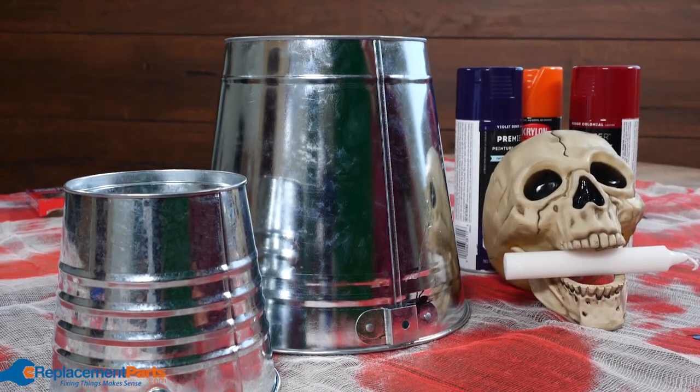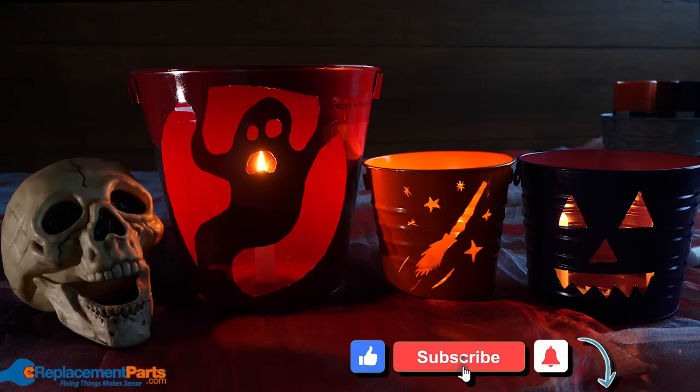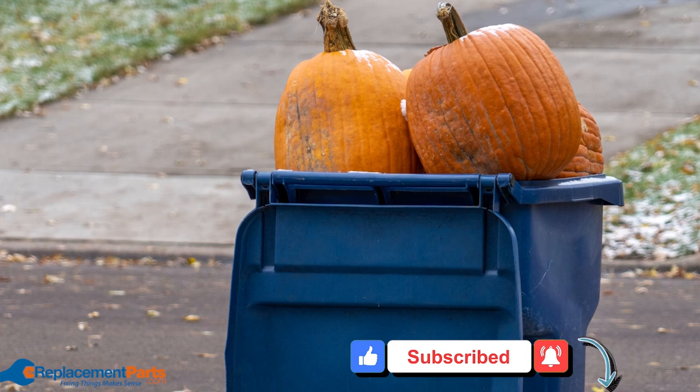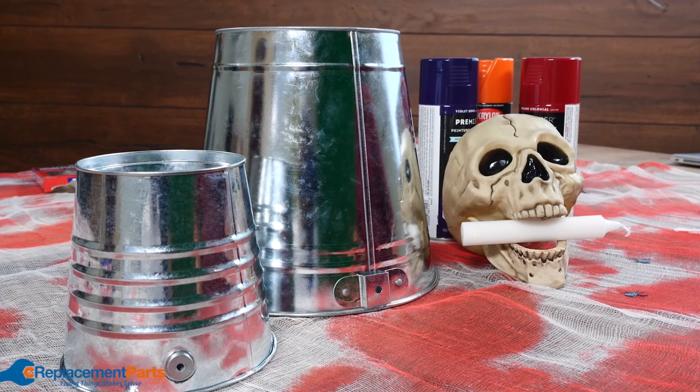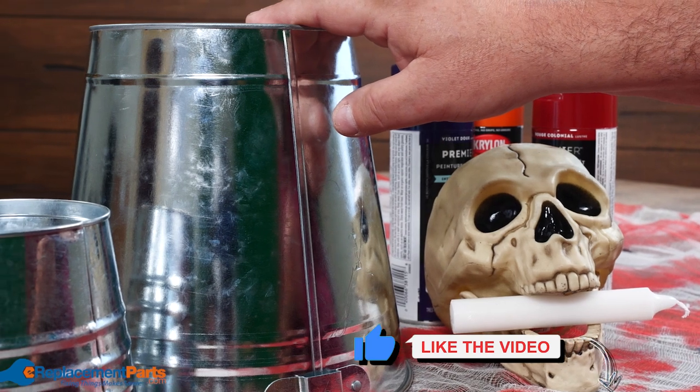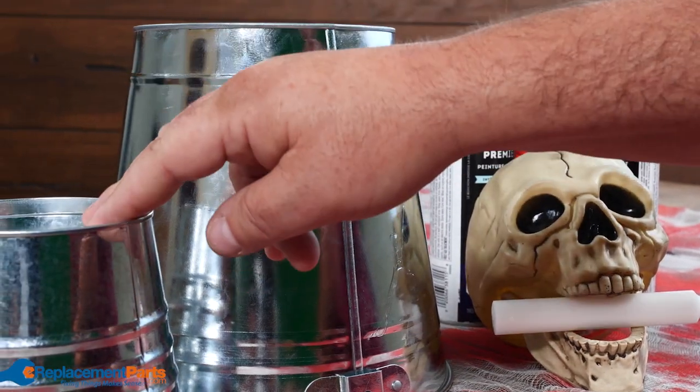G'day everyone, I'm Dave, and today we're going to have a little fun and make some Halloween decorations. So instead of using pumpkins that we cut up and then throw away each year, we're going to be using these pails to turn them into our jack-o'-lanterns. By doing that, we can reuse them every year and keep adding to our collection, growing it and growing it.